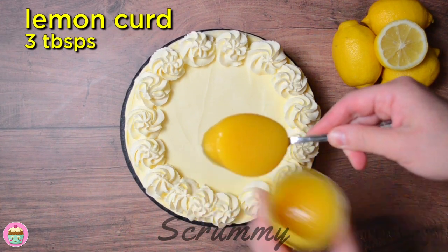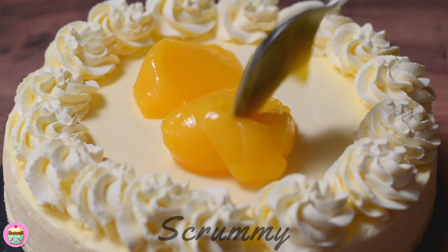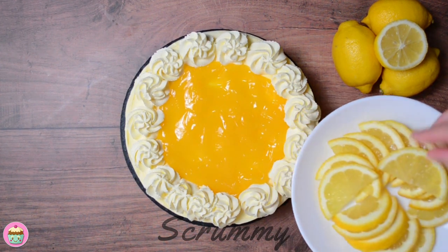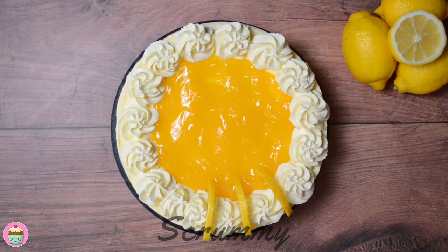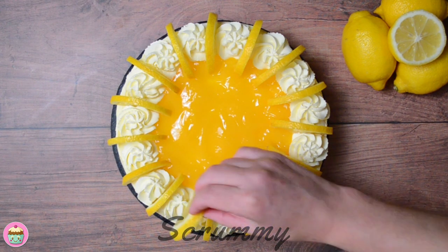I'm adding lemon curd to the centre as I love the taste and colour of it on the cheesecake. If you want to try something different to lemon curd, grate the zest of a lemon over the top and it'll look lovely too. To finish off, place lemon slices between each rosette. I've piped 16 rosettes and used 16 lemon slices on top. The lemon curd and lemon slices really make the cheesecake stand out.